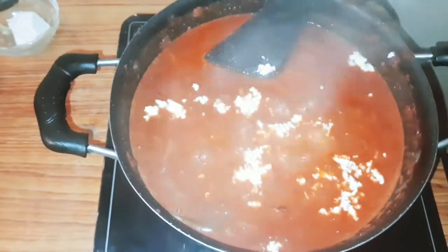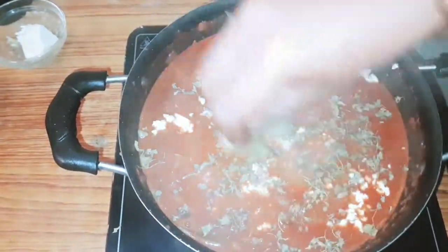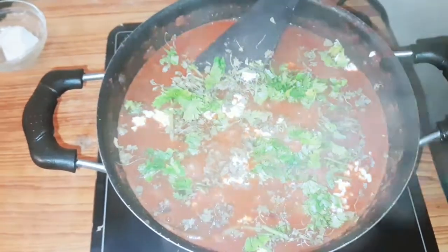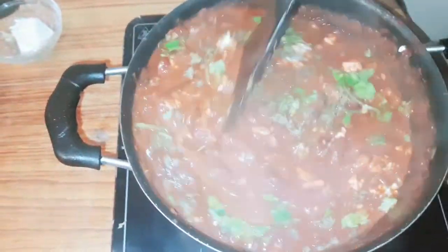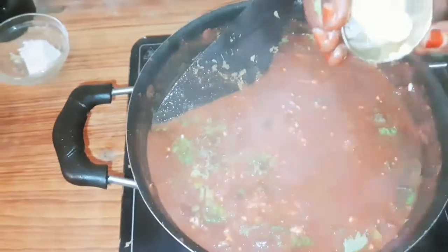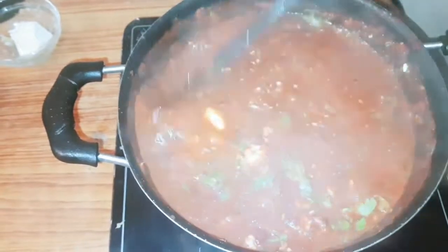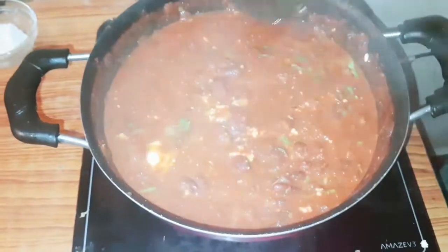Next is Kasturi. Add coriander leaf. For the last step, add half a teaspoon of butter. Now we have to cook for 2 minutes and serve the rice on a plate.